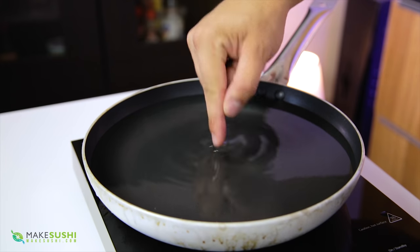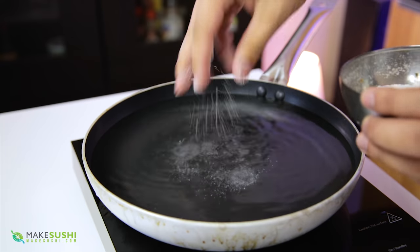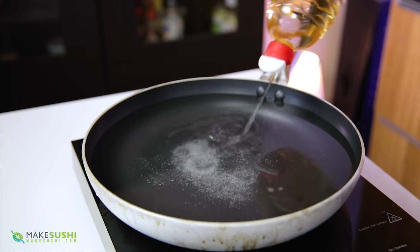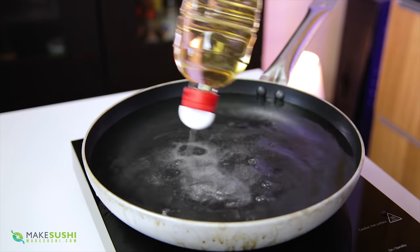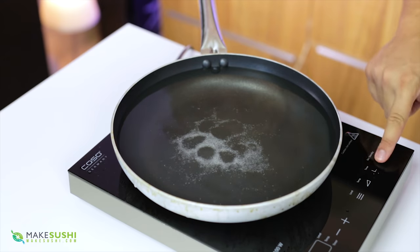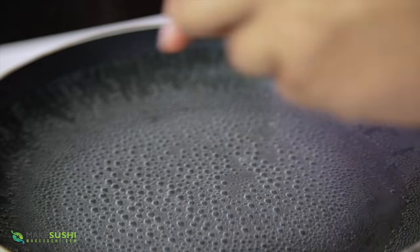To start off, fill your pan until the first finger segment or 1.5 finger segments, then add a bunch of salt followed by lots of vinegar. The vinegar is optional — it tightens up the egg on the outside. Heat the water up but don't bring it to boiling, just a little bit below. When you get little bubbles on the surface at about 90 degrees Celsius, that's good.